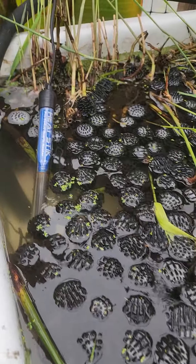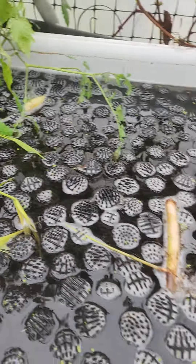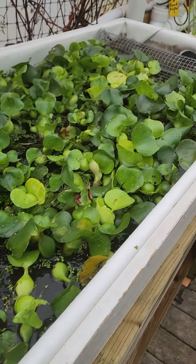We put a heater in here to heat up and activate the bacteria digesting and healthy enzymes and get the plants jumping.